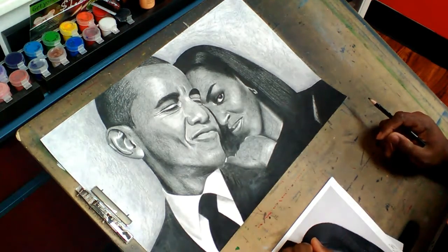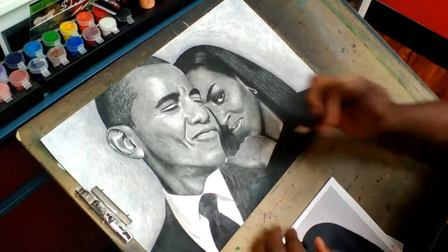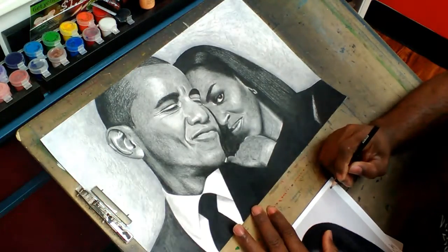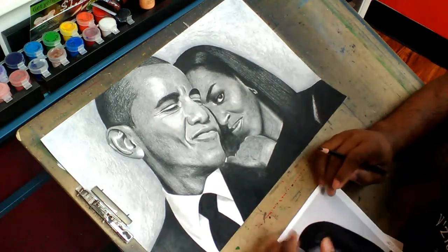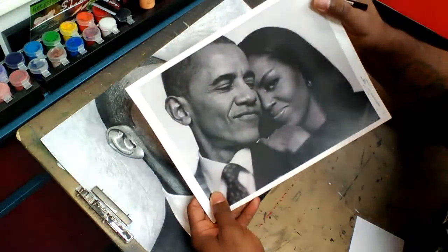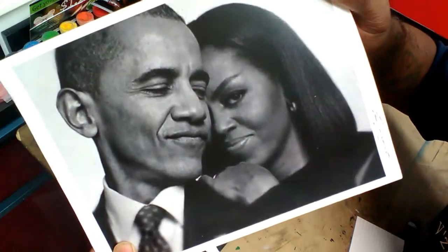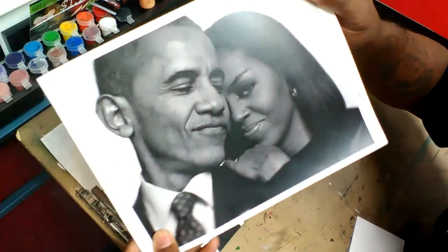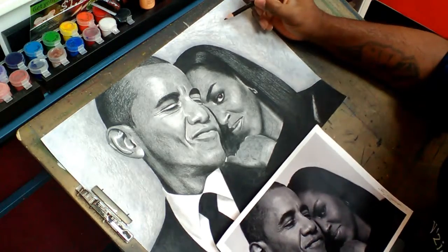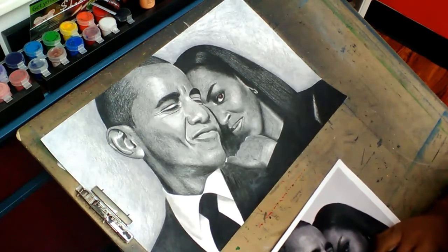Leave some comments on this piece, guys. If you see anything that needs to be tweaked, let me know. I had a young lady inbox me saying the nose on Obama looks kind of big — well, guess what, young lady? You need to look at that nose on Obama. Yeah, Obama's got a nice size nose. I'm doing the best I can on this portrait, but I'll take criticism — it makes me even stronger as an artist.